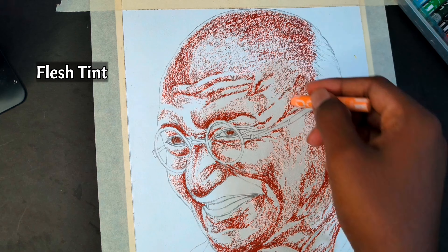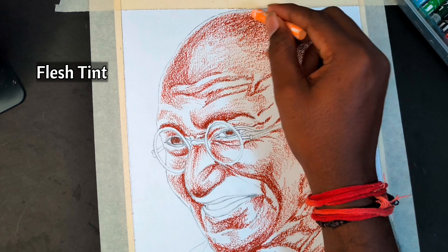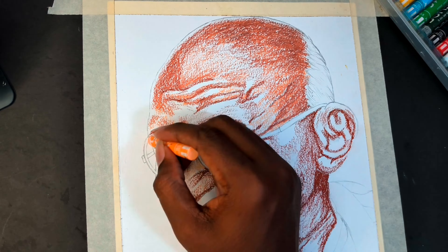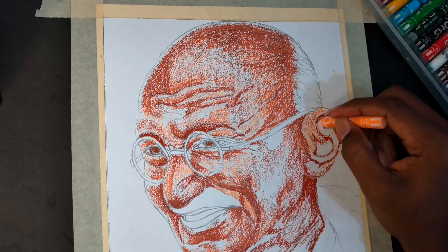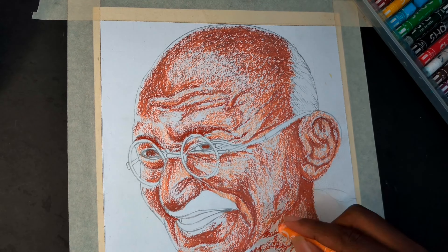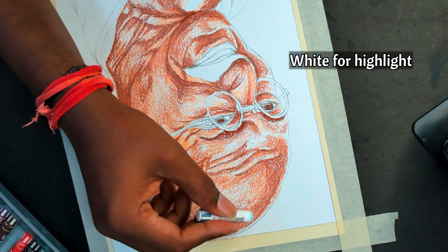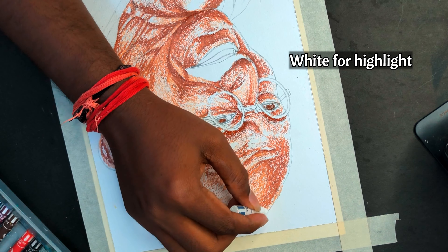Now I am going to use the Flush Tint coat, and I am going to use the Highlighting potions. So I am going to use the Flush Tint coat and the Highlighting potions — let's watch it.